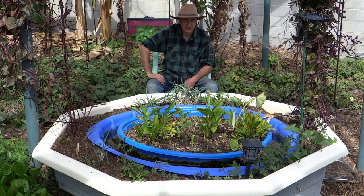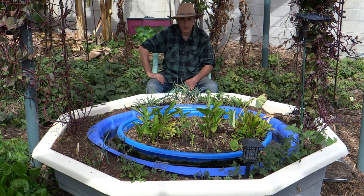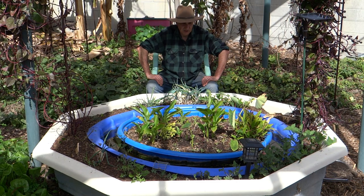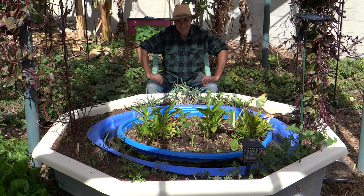That pretty much sums up what I wanted to say in this video. I'm going to be working on more ponds as the growing season starts kicking in. Thanks for watching — if you liked the video please give it a thumbs up and don't forget to do what you grow.